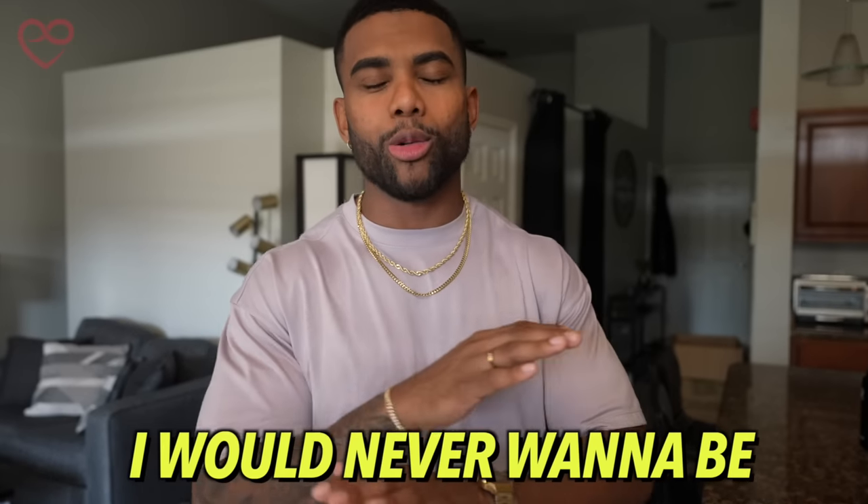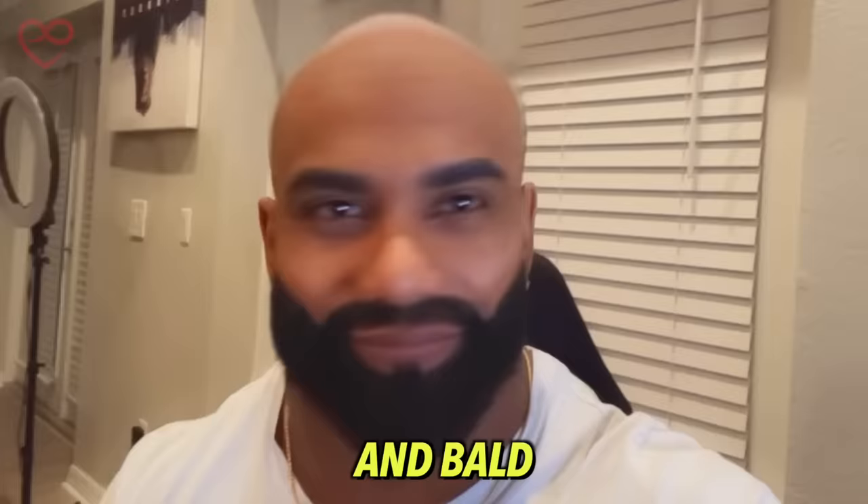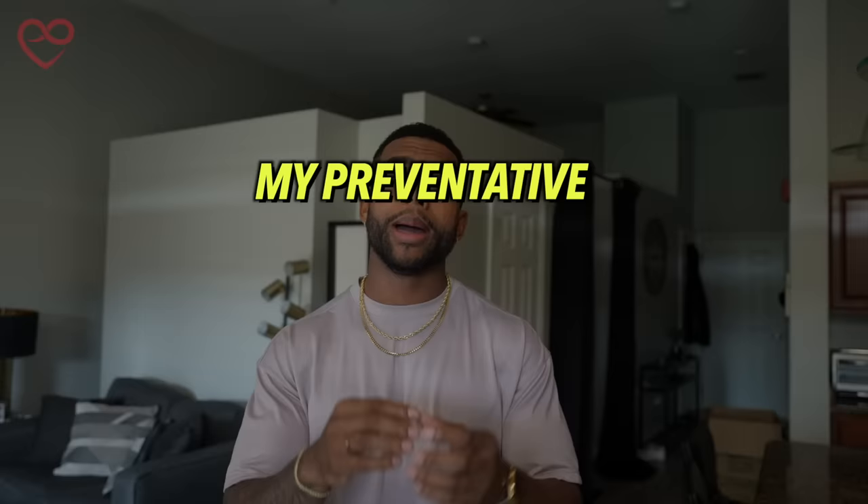There are two things I will never want to be in this life: broke and bald. Shout out to all my bald people — just me personally, with this head shape, it is not going to fly. That's why today I'm going to show you guys step by step my preventative hair routine against baldness. I've been doing this for the past six months or so.